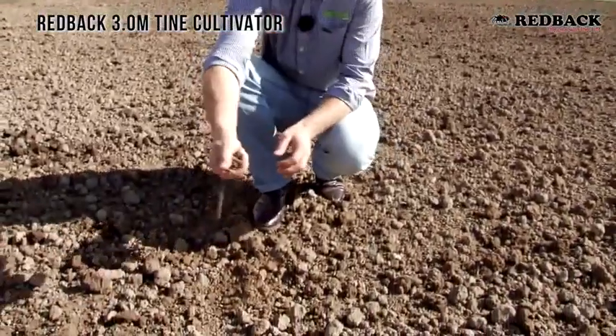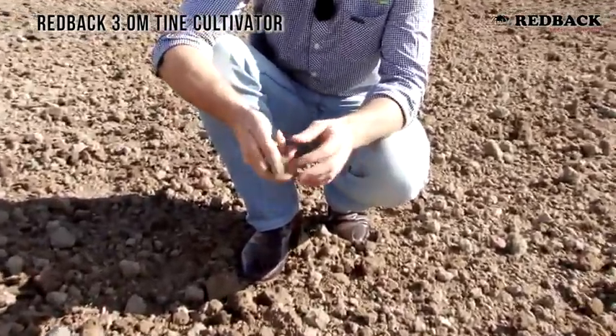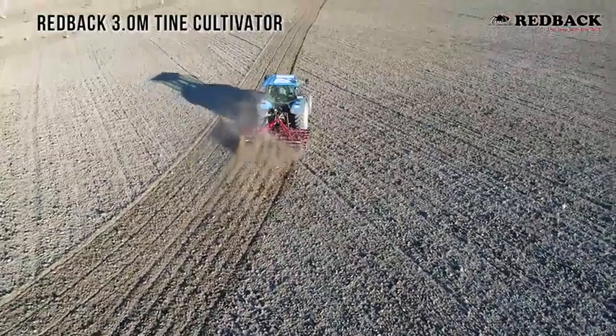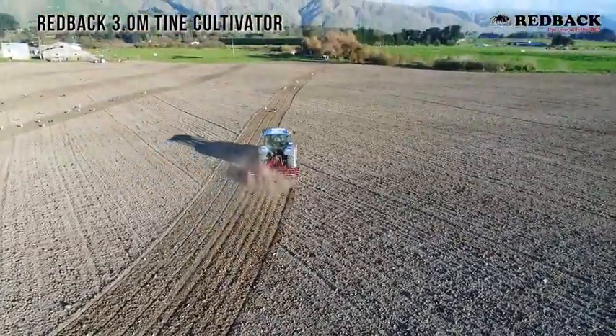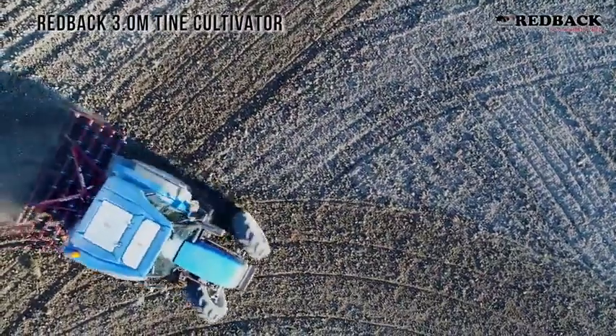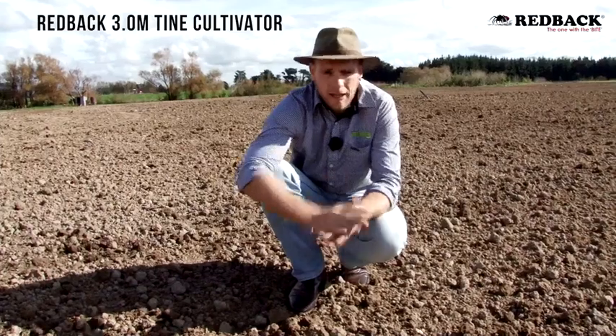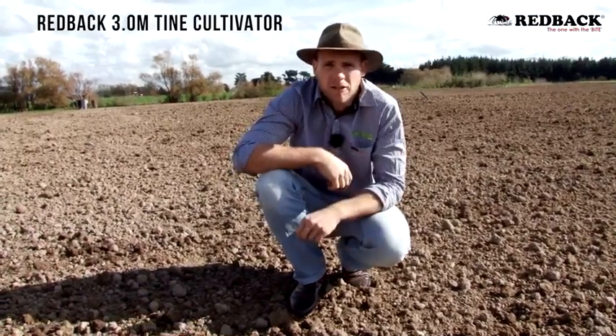This is the nice finish we've got — the tines are bringing up a good amount of soil. We've had pretty wet conditions here in heavy clay soil in the Manawatu, but as you can see there are nicely shaped clods. Once we run the roller drill over that, we'll end up with a nice seed bed and back into permanent pasture.